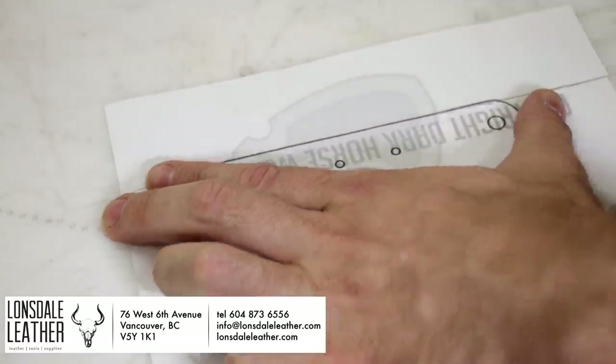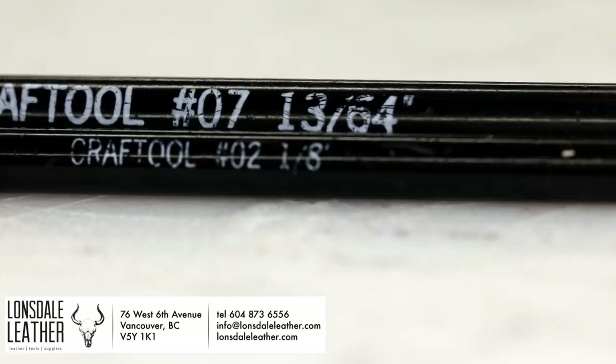This video is sponsored by Lonsdale Leather. Be sure to check out their website for leather, supplies, and tools.